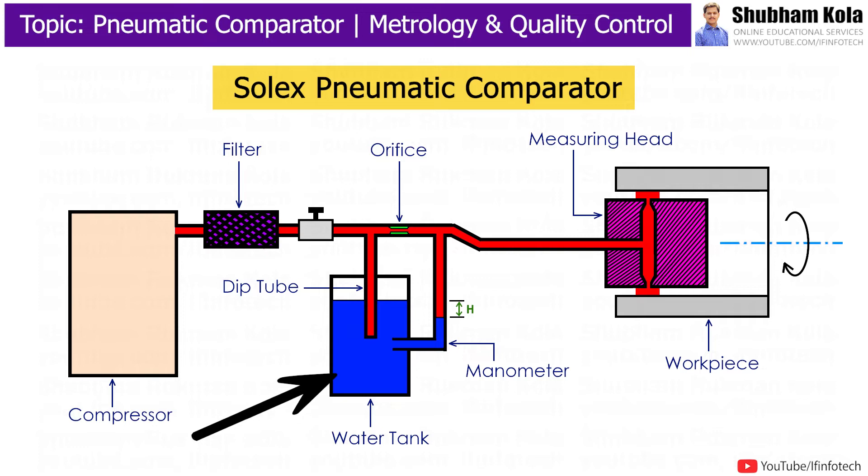It consists of a water tank filled with water. The water in the cylinder is filled up to a certain level, and a calibrated manometer tube is fitted vertically parallel to the water tank. The level of water in the tank and the level in the manometer tube should be the same, and it is calibrated using a standard workpiece.